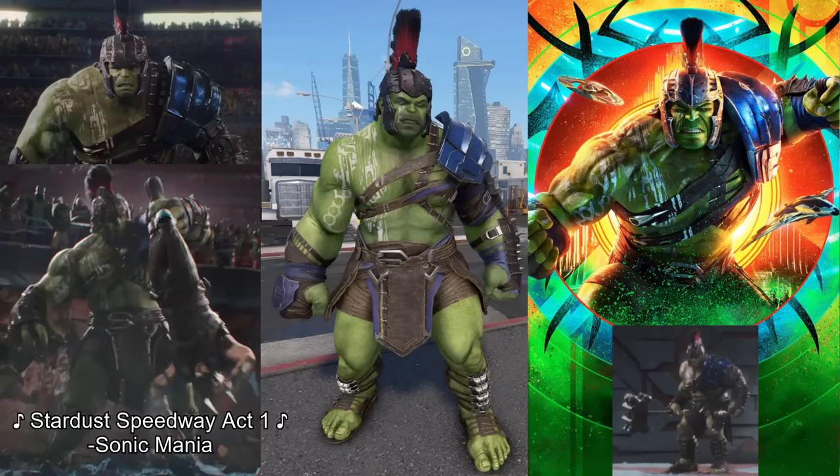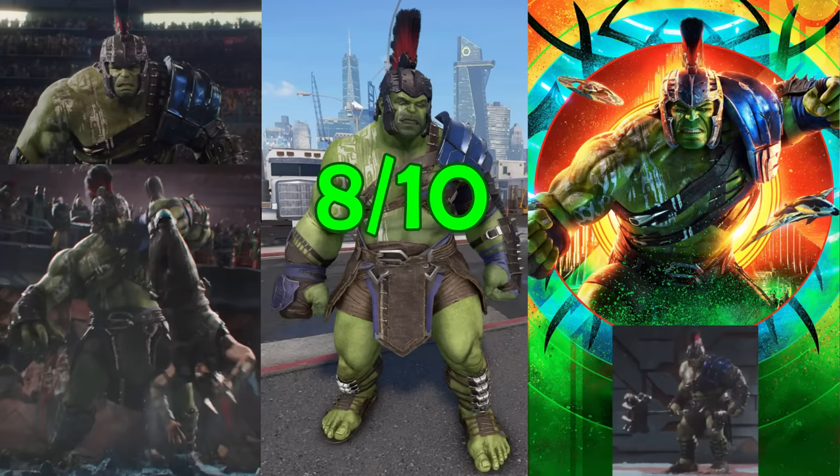The next skin is Hulk's gladiator outfit from Thor Ragnarok, based off the same Planet Hulk source material as the Gladiator suit, so it's pretty much impossible not to compare the two. This one has a cool design as well — I like the bits of purple throughout and the fact that they actually changed Hulk's skin tone to be closer to his appearance in the movie. I like both of them pretty much equally. This one's also an 8. Why not a 10? Because they still didn't include the metal arm.